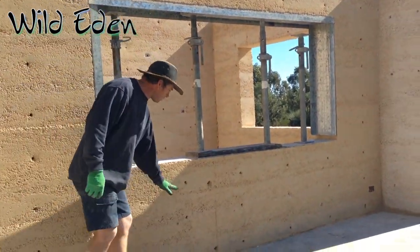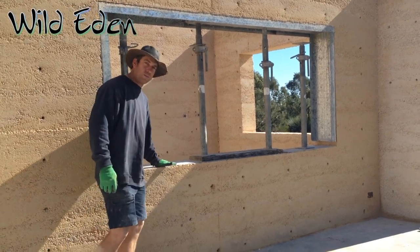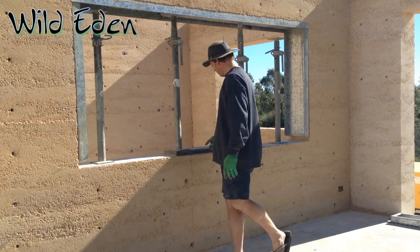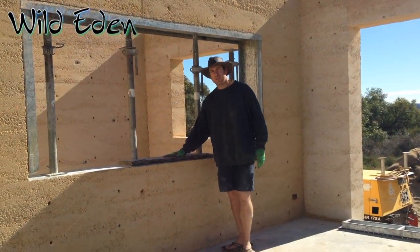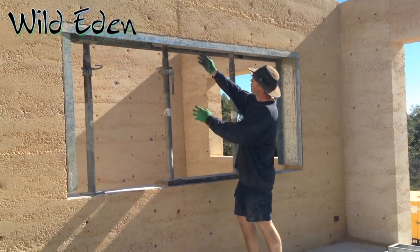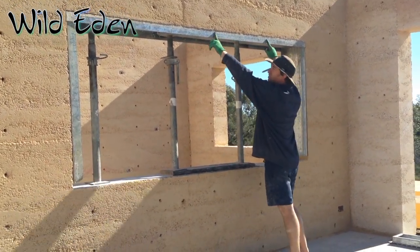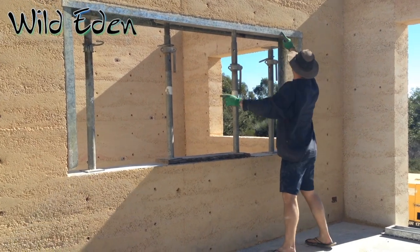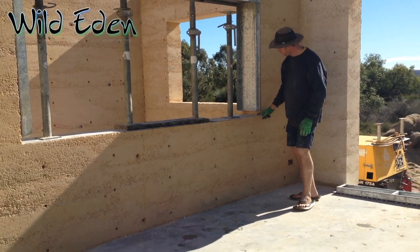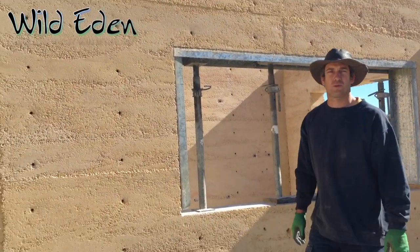This is a window sill — we've put a flat piece of three mil galv on here, then we put some form wood underneath, and your acro props. We have form wood here, and here's your upright. The base plate fits in here, so that's what it looks like when it's finished.